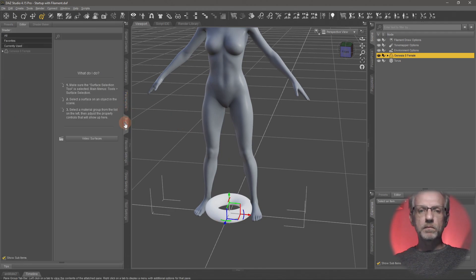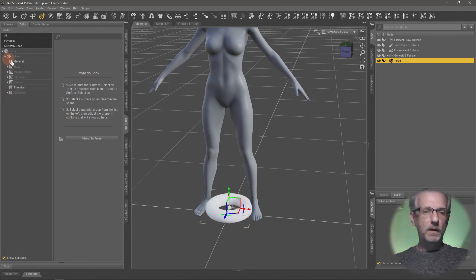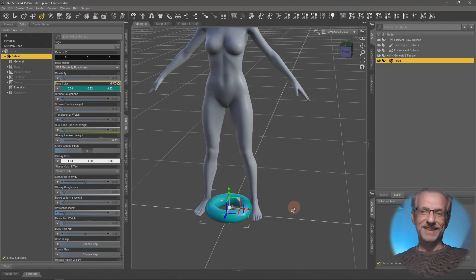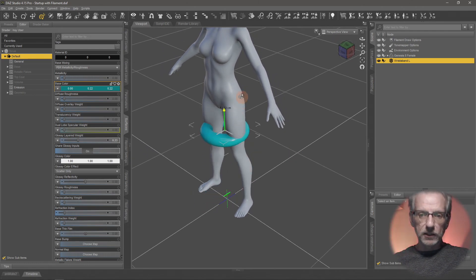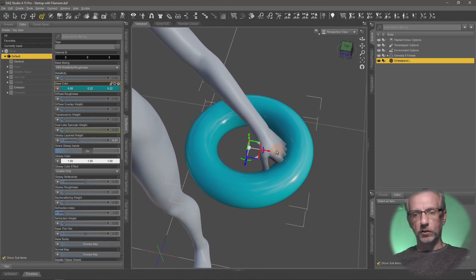Let's make that a bit more colorful. I'll select the torus and on the default surface I'll just set the base color to something like blue — that's a good color. I'll also rename it from 'torus' to 'wristband L' because I'll put it on her left arm. Now let's move it into position — it shouldn't be on the ground, it should be somewhere near where the item is going to be used, around her wrist.